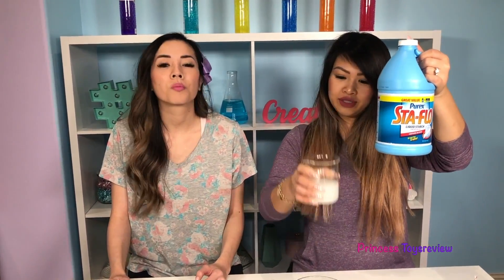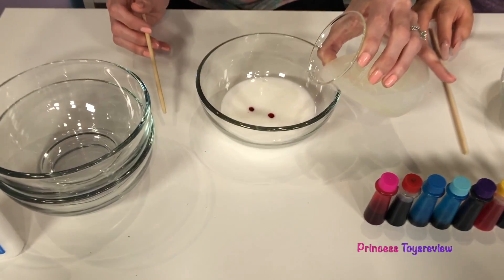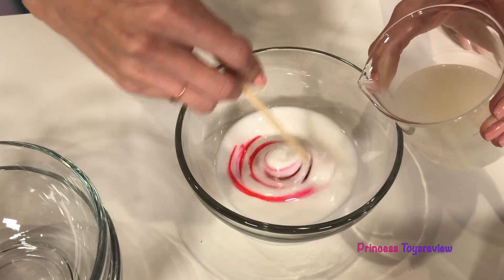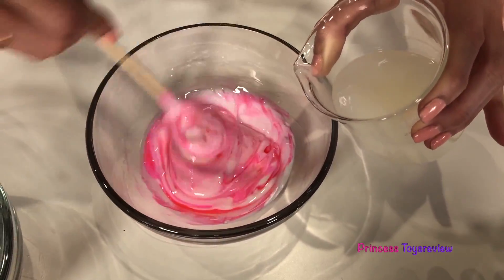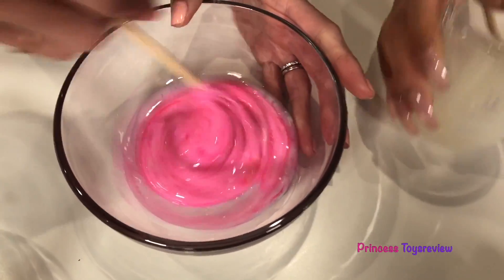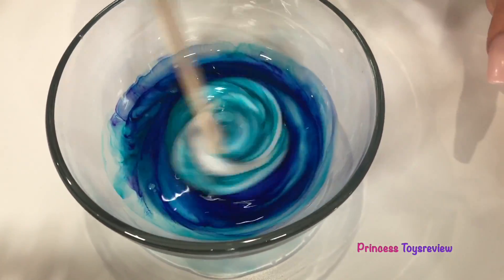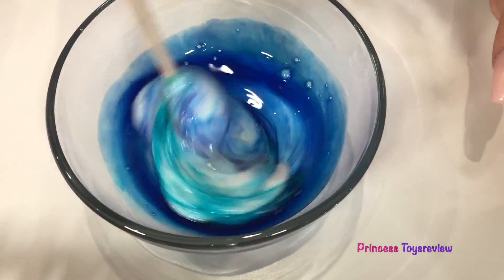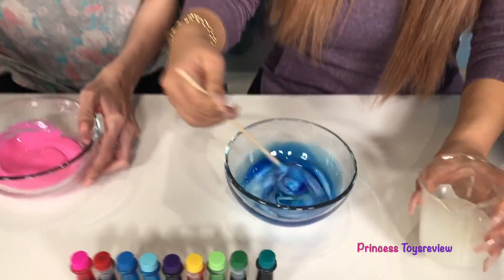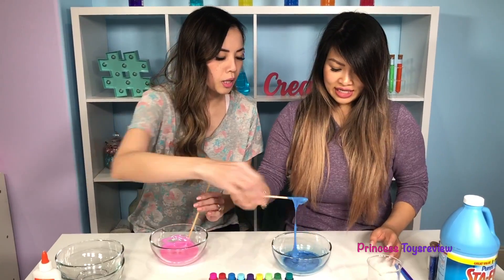Step three — let's add in our liquid starch! We went ahead and poured our liquid starch in. I'm just gonna pour a little at a time and then mix, mix, mix, and I'm gonna add it until it has kind of a slime consistency. I think I'm gonna add a little bit more and you can get started. Let's add some and mix. I wonder how the colors are gonna be — whoa, it's kind of dark! It might end up being like a navy color. It's kind of like the midnight sky. You want to get it kind of slimy — yeah, that's about right.